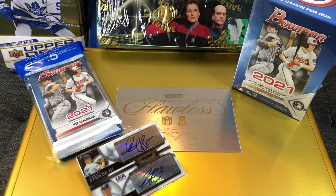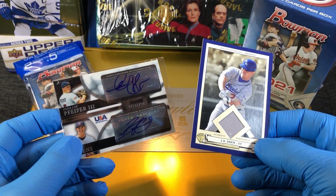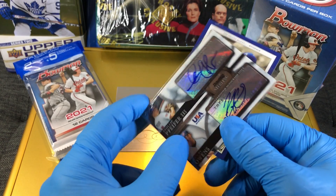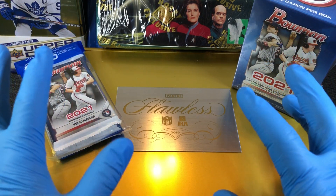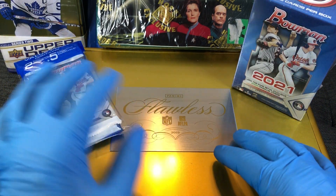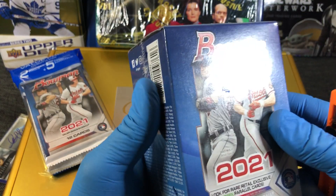Today we got the 2021 Bowman blaster burst value pack — we get two Bowman packs in there. Today we are going to throw into the flawless case a Bowman dual autograph — Philip Pfeiffer and Henry Owens — and I'm gonna throw in a JD Drew patch card. These two cards are going into the flawless briefcase. I'll try to keep the same sports types of cards to the same autos, but I will be putting an auto into every case for every hobby box blaster break.